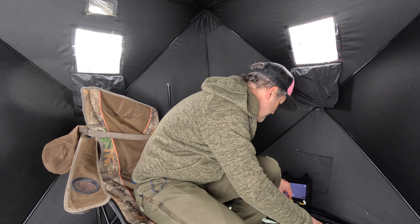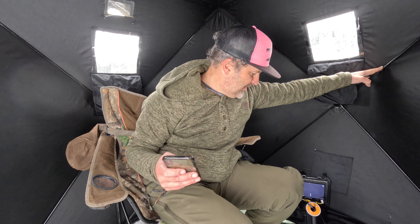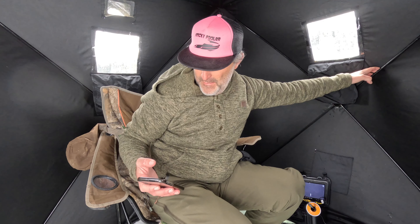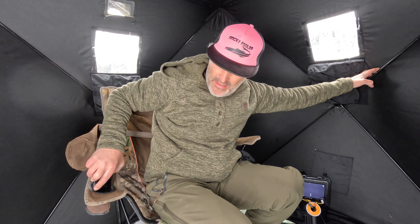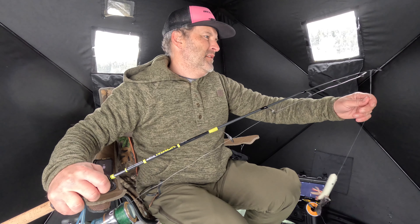I'm just reading here — the camera cable length looks like they sent me a 15-meter, so there are 15, 30, and 50-meter options. This is a 15-meter so I'm down like 45 feet, which isn't quite deep enough for me here. But we've got it down and it's recording.